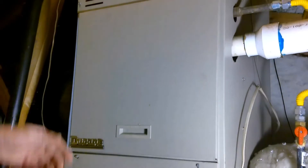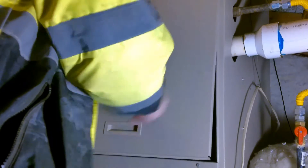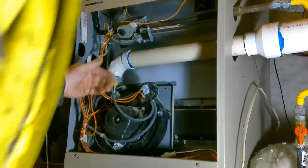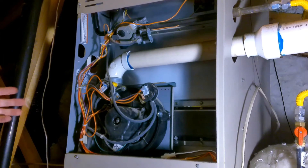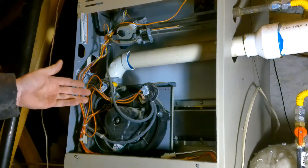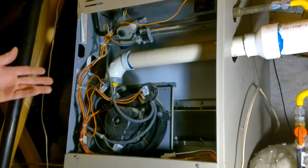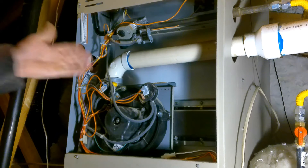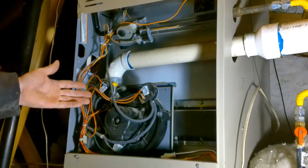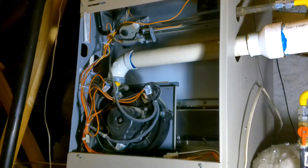I'm in the attic with my furnace, and for the last couple of days our house has been getting cooler. I'll go to turn the heat on and I can hear the furnace ramping up — I can actually hear the gas igniting — but the house just doesn't get warm. I came up here to check things out. My thermostat in the house is set to 80, so I'm going to flip it on and my furnace should start up.